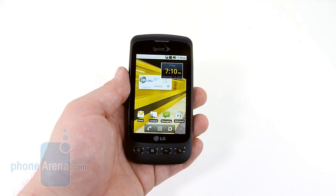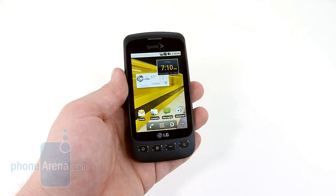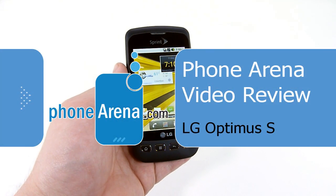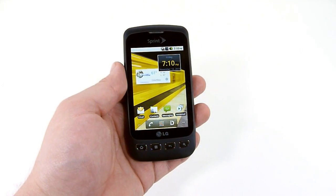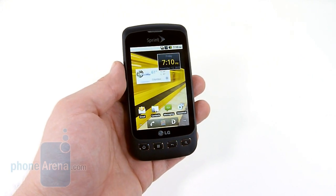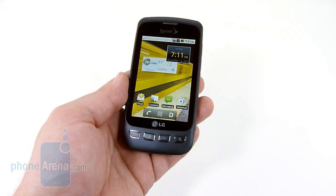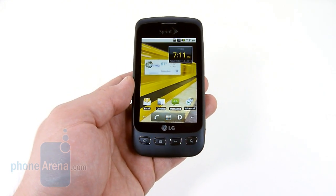Welcome to the Phone Arena video review of the LG Optimus S. The Optimus S is an entry-level Android handset, but it's the second handset behind the Evo to feature Android 2.2 in Sprint's lineup. Despite the entry-level price tag, the Optimus comes in at just $50, and it is quite a stellar phone.